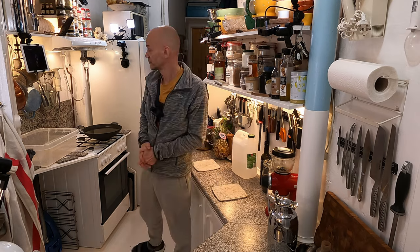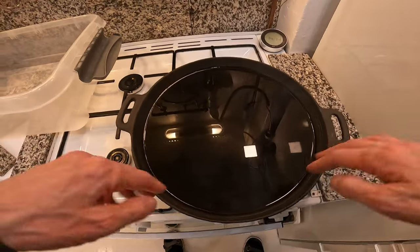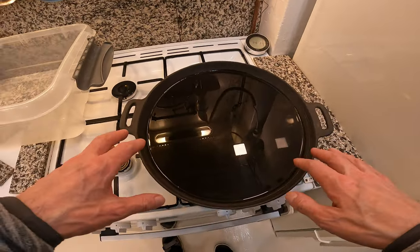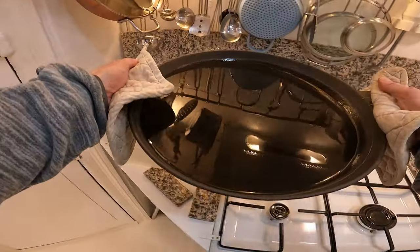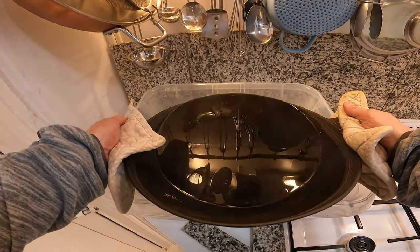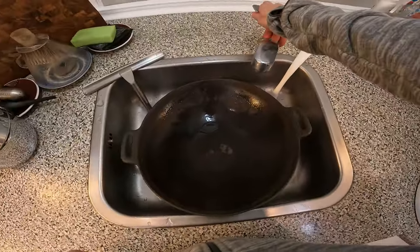I decided to cook it for a lot more time than 30 minutes — almost two hours. Let's take a look. It's dark now and I can already see from here that it looks a lot better than before and I don't see any rust. Let me pour the water out a little bit. We're not done — I also want to let it sit in vinegar water overnight, but let's start cleaning it here.